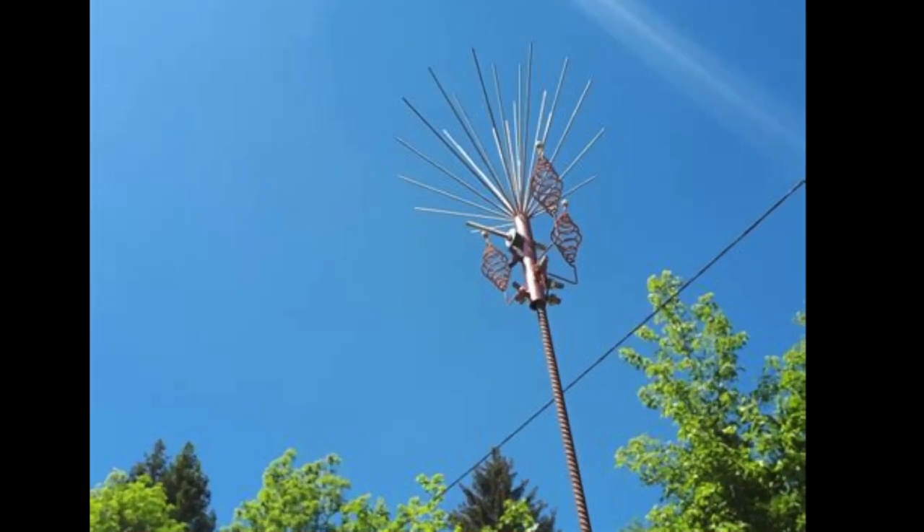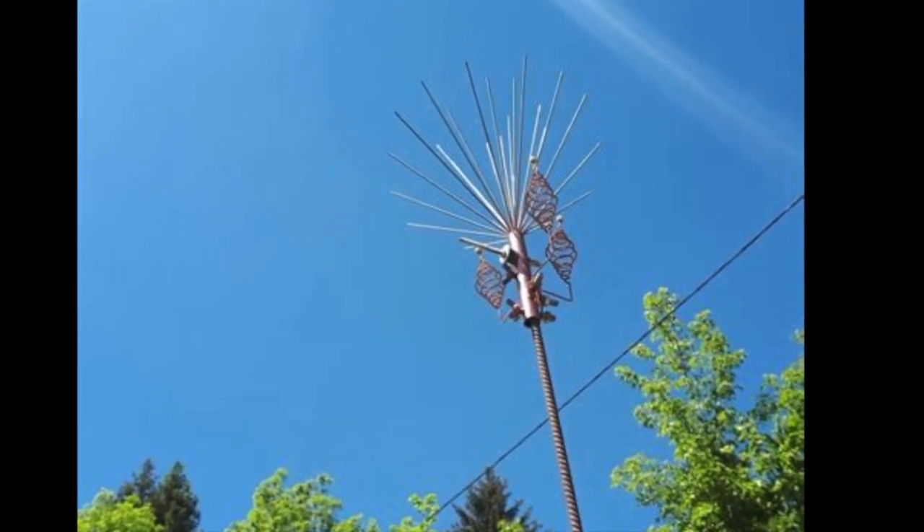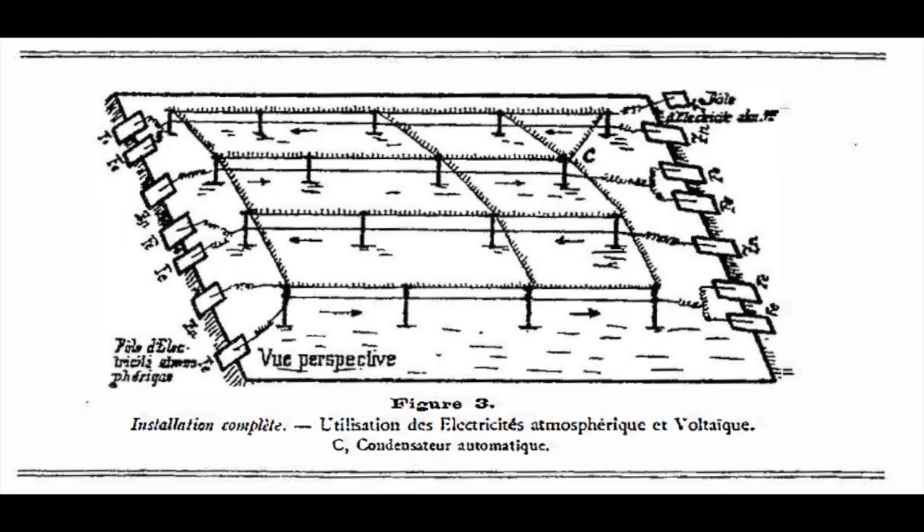And here's another style of modern electroculture antenna that is actually for sale — I will show you where to buy it or how to build your own. Metal plates buried in the ground can also direct the energy into the plants, and here's a diagram illustrating that. These metal plates are made out of zinc and iron, thereby setting up a natural ground-based battery that powers the electroculture technique.